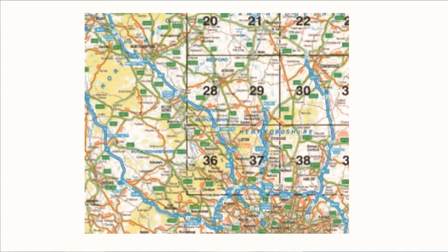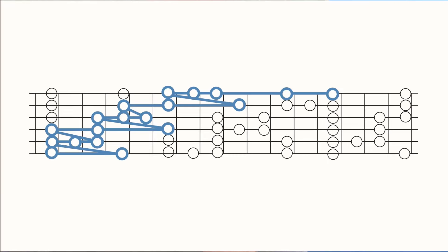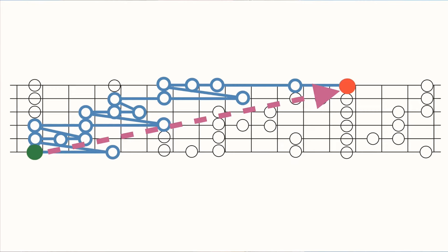Similarly, when we look at the overall pattern made by connecting all the blues scale positions together, we can find some routes through that pattern that can be travelled at high speed with relative ease. These are what I call the minor blues scale diagonal runs. Diagonal because if you plot a line from start point to end point, the journey has taken you diagonally across the fretboard.